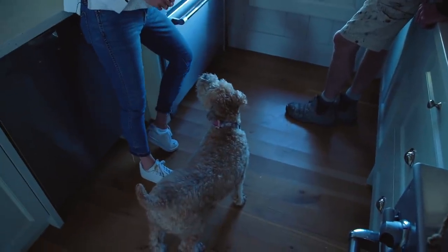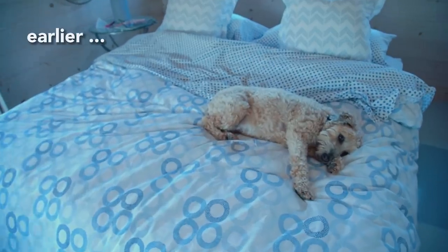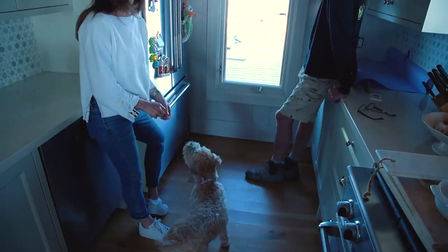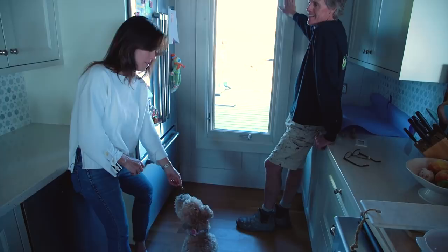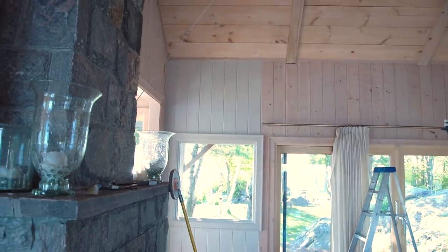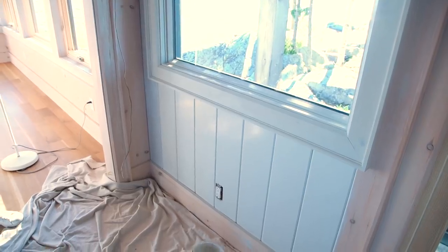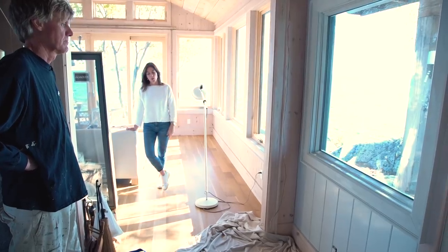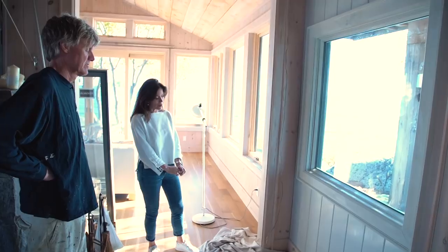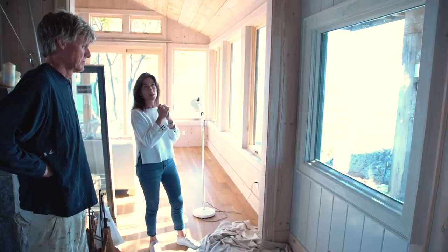Everybody else worked really hard today — what did you do on site, Daisy? I'm liking the way it's looking right now. I think this is the more interesting spot to look over here. I'm not seeing any sort of displeasing contrast between the new trim and the old. I think we're achieving the goal — I just want to make sure we still know it's wood under there and it doesn't look like a bad paint job.